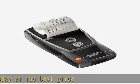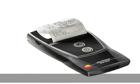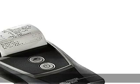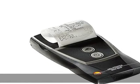Testo Fast Printer IRDA with wireless infrared interface, one roll thermal paper, 4A batteries for printing out measurements on site. In the description to get this product today at the best price.